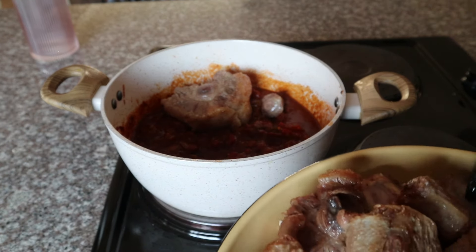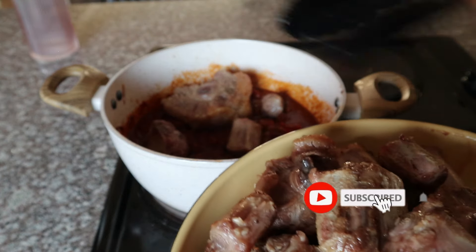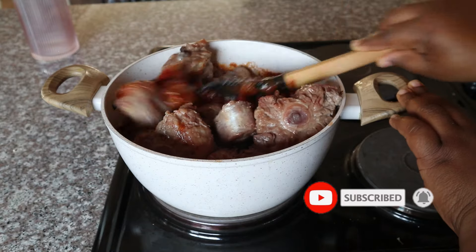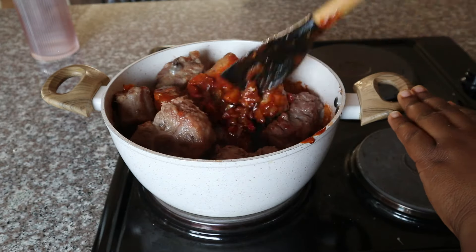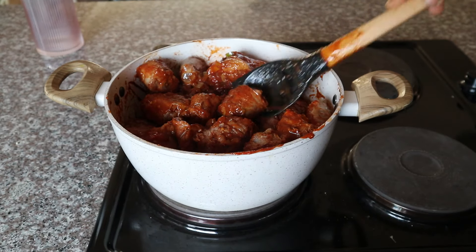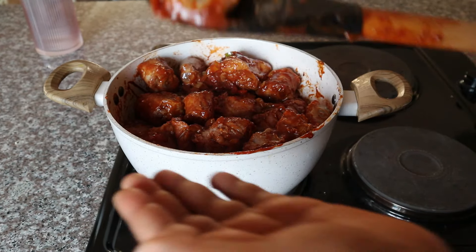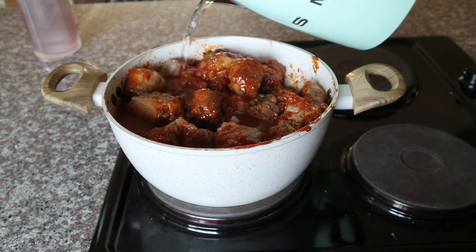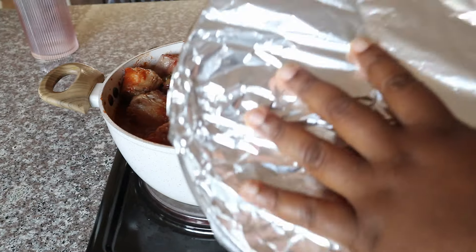Then go ahead and place your oxtail back in. I do have quite a small pot here, so if you have a bigger one I would recommend using it — it's easier to mix. Make sure that your oxtail is evenly coated in the sauce you've just made.